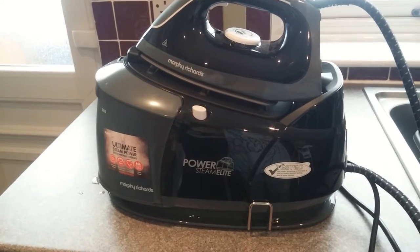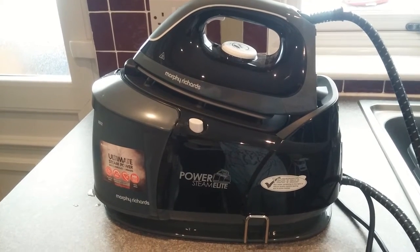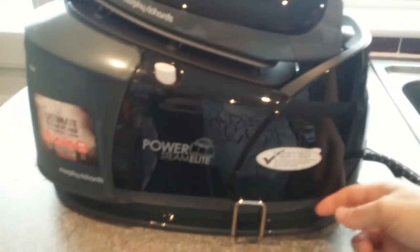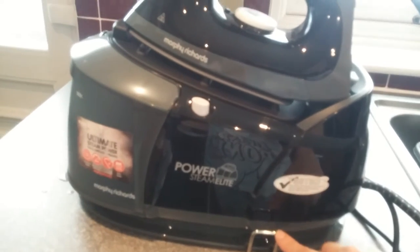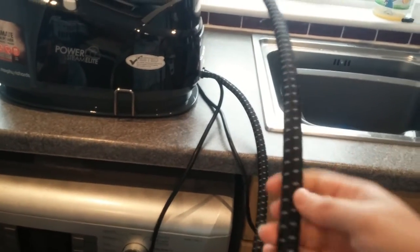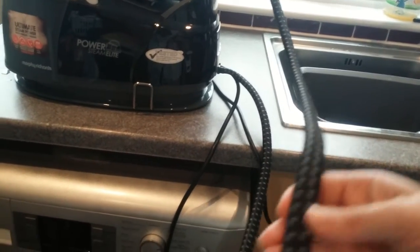This is the PowerSteam Elite Steam Generator Iron that I've been sent to review by AO.com. So I'm just going to run through some of its features that I like about this iron. You've got this little clip here for putting away the cable once you've finished with the iron, so it wraps around neatly and then you just push it in to keep it secure. The iron also has a rather long power cord — quite thick, so you won't get any kinking from it.